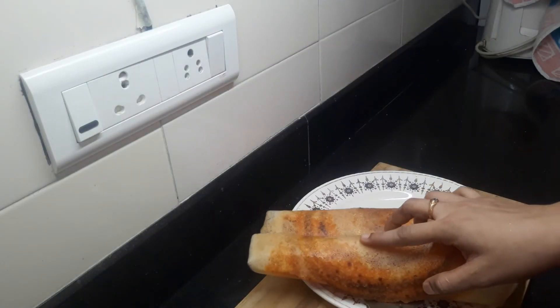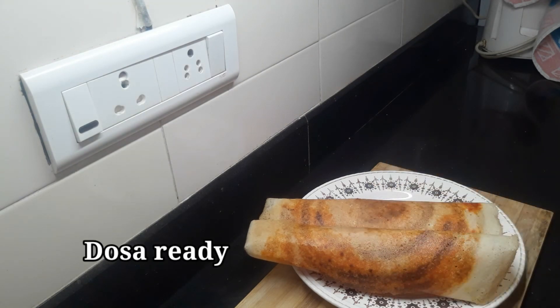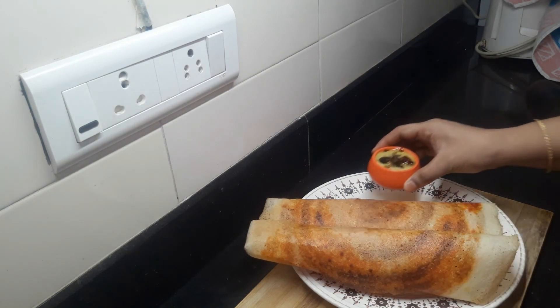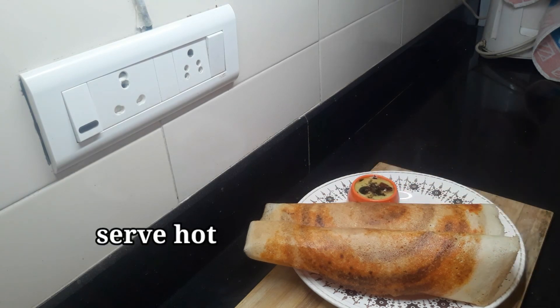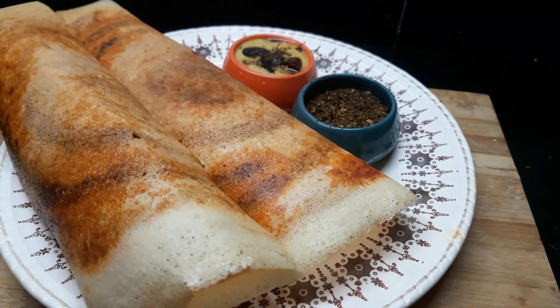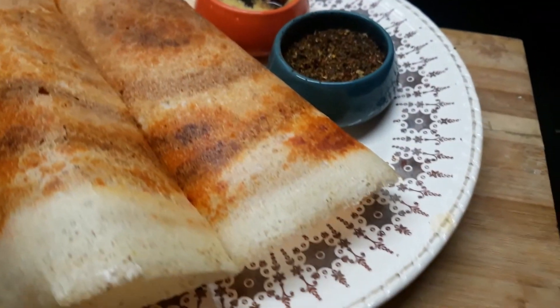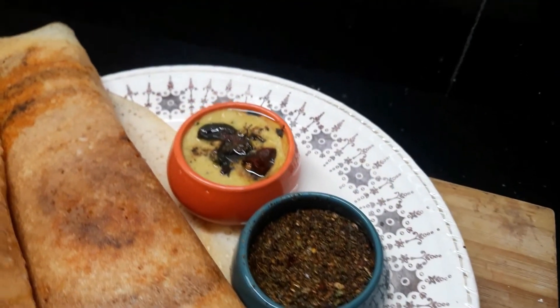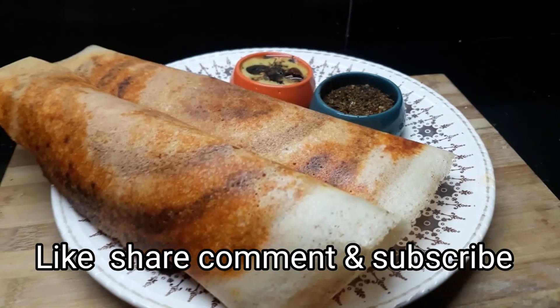After the dough, add 2 sides. Let's try this premix powder — let us know in the comment section. Subscribe to our channel.